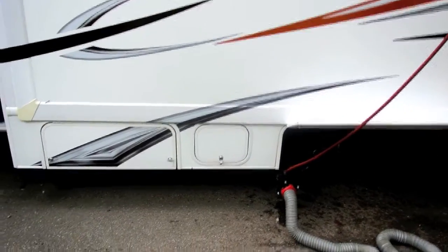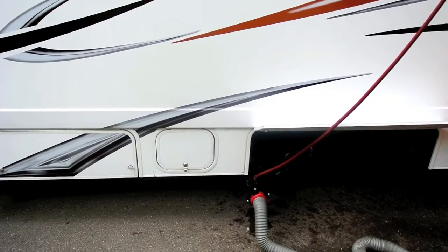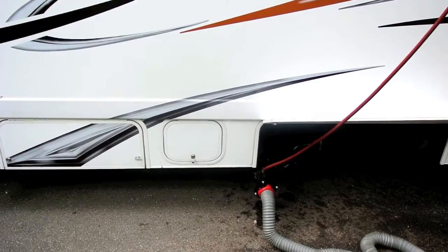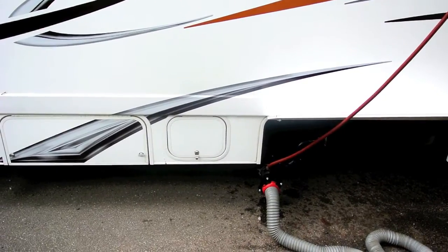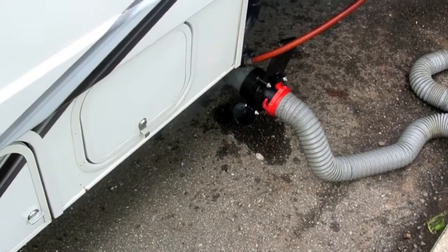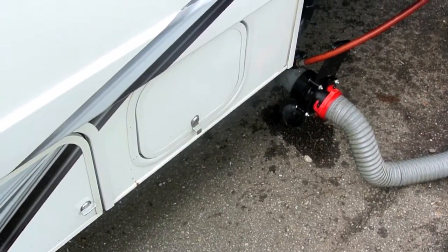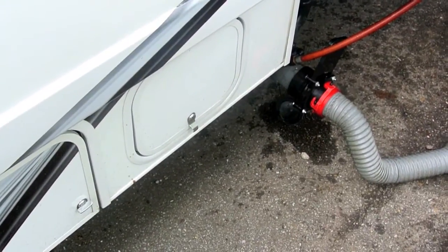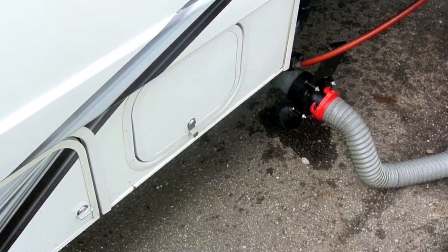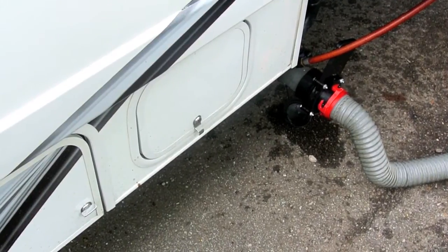In addition to keeping the holding tank fairly clean, this also helps the monitor system work better because you're not going to have the potential of having pieces of toilet paper or something stuck to the probes in the tank monitor. I highly recommend the Kamco tank flush system. It's about $25 on Amazon — I've seen it for $35 other places — but it's a fairly clean way to flush your tanks and keep your holding tanks nice and clean.